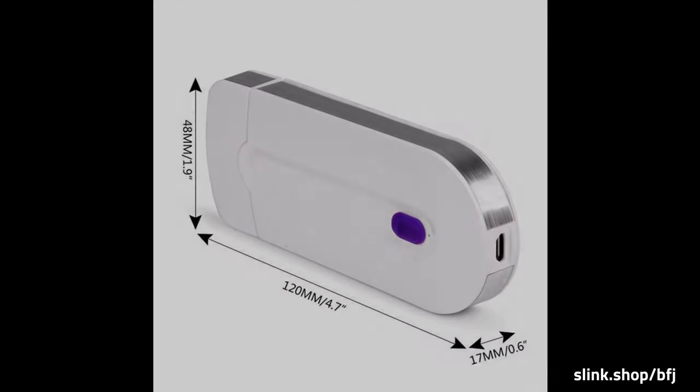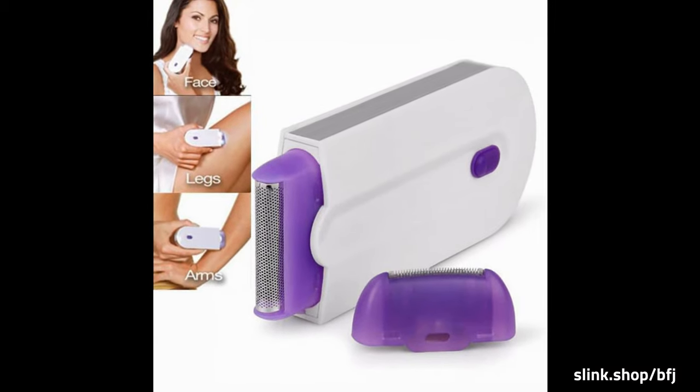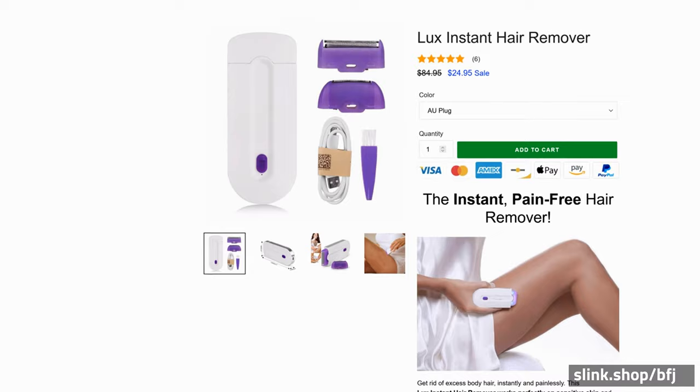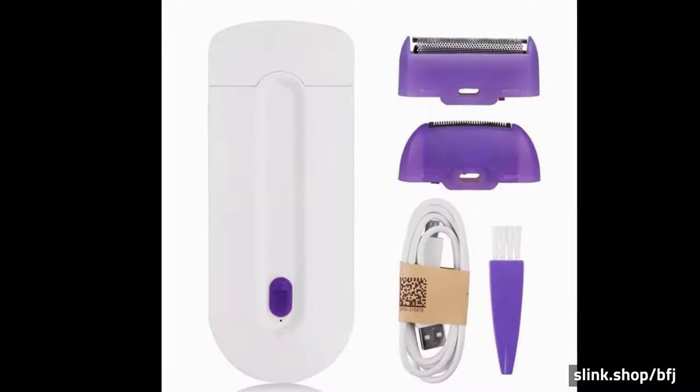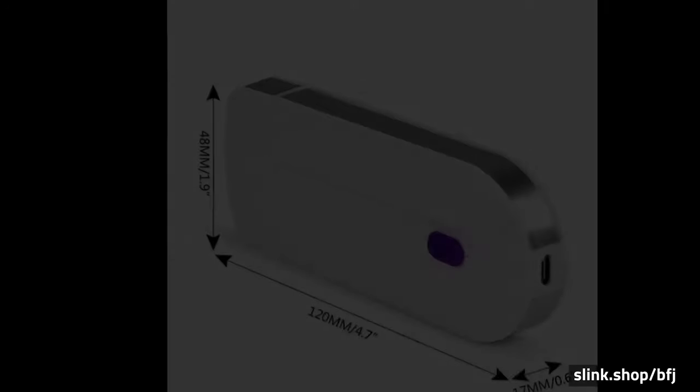Removes hair instantly and painlessly, anywhere. Safe and gentle on the most sensitive skin. Micro-oscillation technology — Sensolite sweeps away hair in one step. No more nicks, cuts, bumps, or painful, expensive hair removal. Dermatologist Approved.